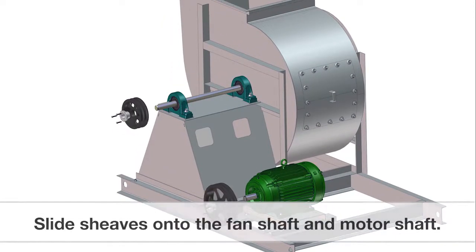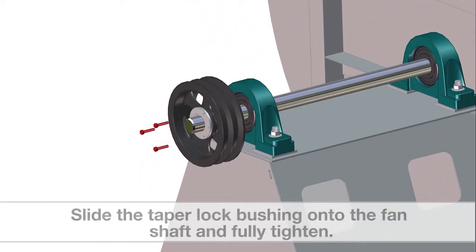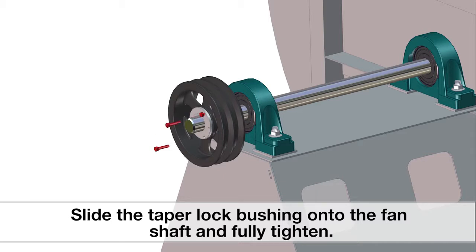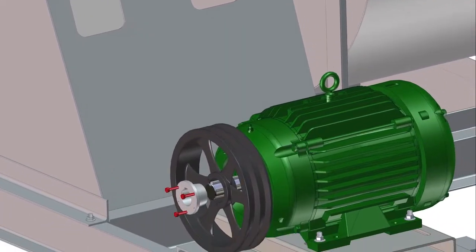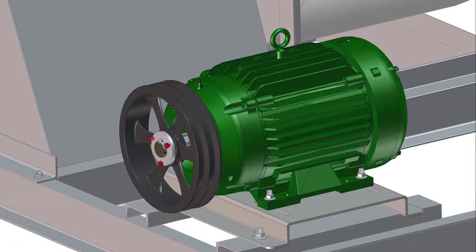Begin by sliding the sheaves onto the fan shaft and the motor shaft. Slide the taper lock bushing onto the fan shaft and fully tighten. Keep in mind to position the sheave as close to the bearing as possible. This reduces bearing load and extends bearing life. Next, install the taper lock bushing onto the motor shaft and partially tighten.